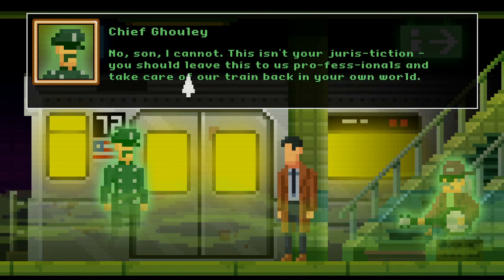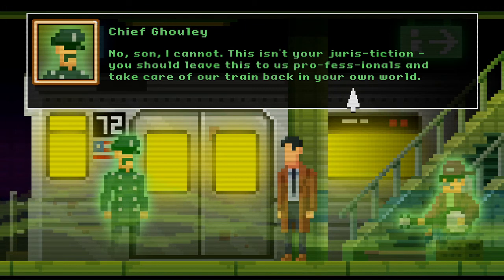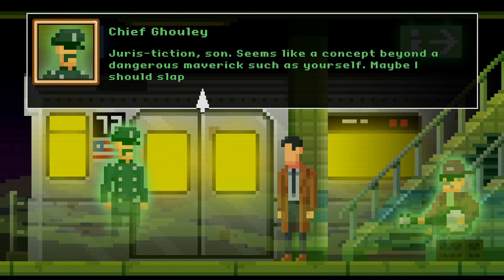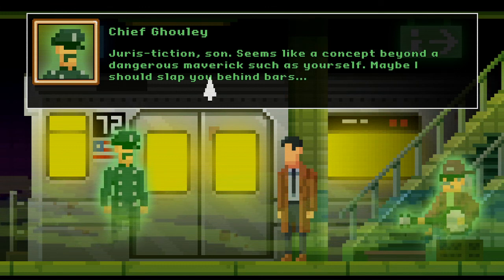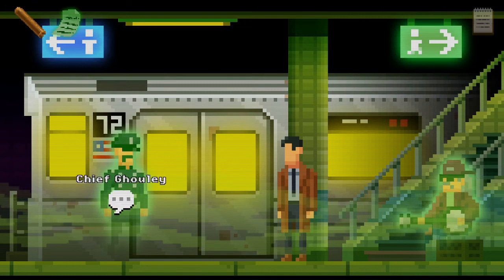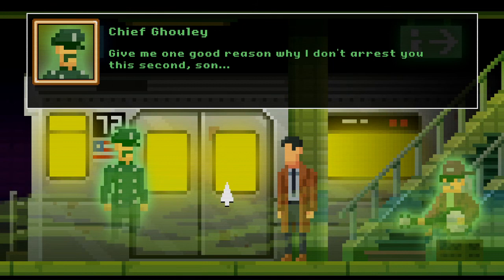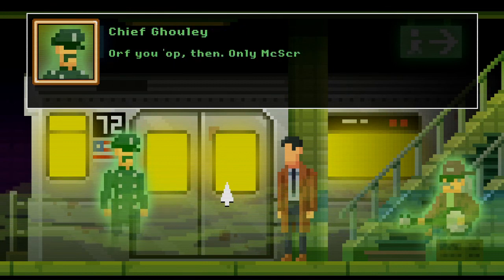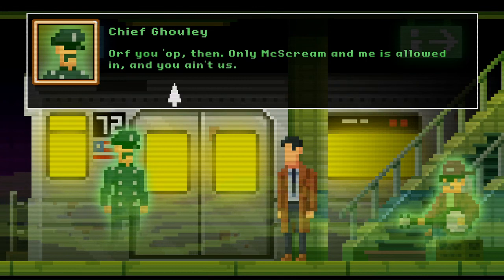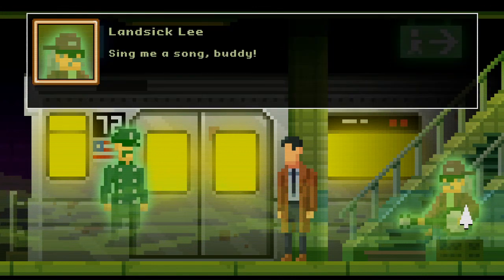I presume that being the case you've crossed over to investigate your world's version of this situation. Can you help? No son, I cannot — this isn't your jurisdiction. You should leave this to us professionals and take care of our train back in your own world. Jurisdiction seems like a concept beyond a dangerous maverick such as yourself — maybe I should slap you behind bars. No, that won't really be necessary. Can you give me one good reason why I don't arrest you? I'd rather you didn't. Off you go then — only MC Scream and me is allowed in and you ain't us.